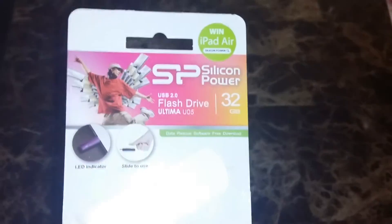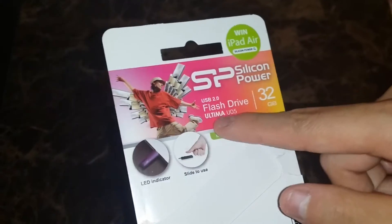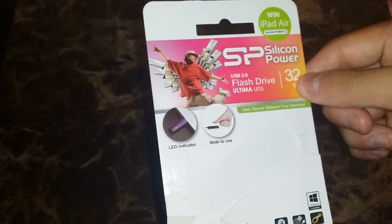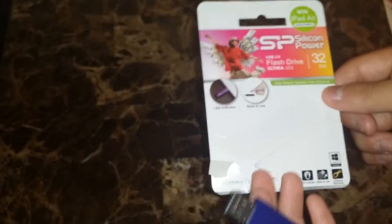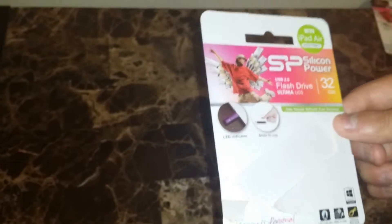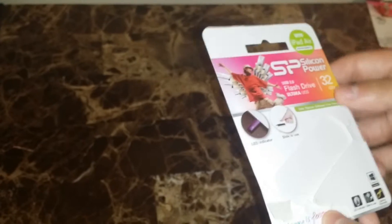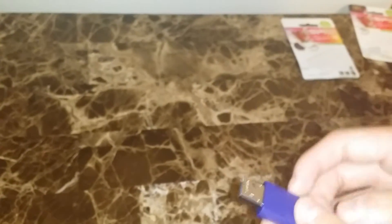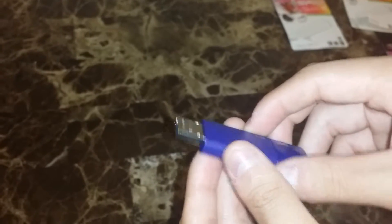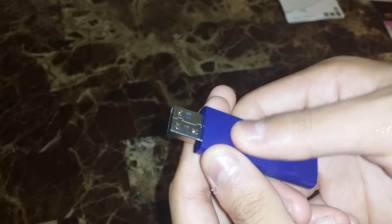The last one we'll be looking at is the Ultima U05 model. This is 32 gigabytes in storage and I believe it comes in 16 and 64 gigabytes as well. Similar to the swivel design, it has a sliding in-and-out design where it protects the USB port — you can store it away like this, and when you need it you pull it out.